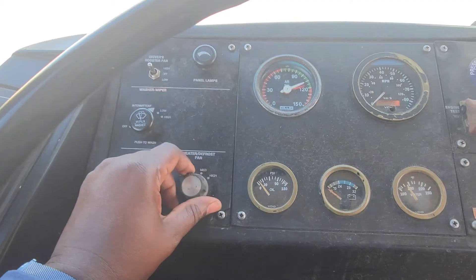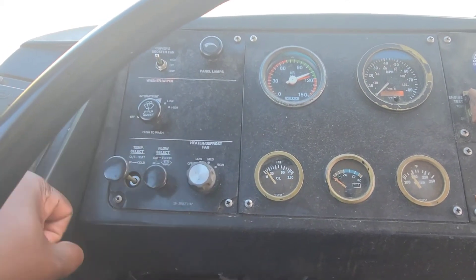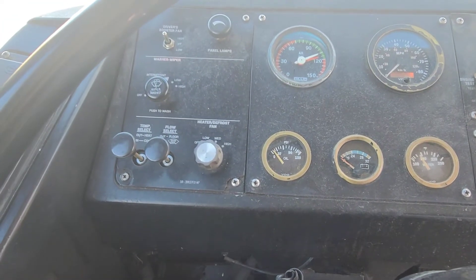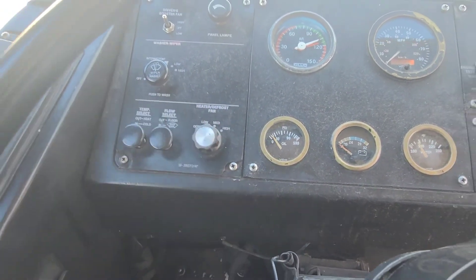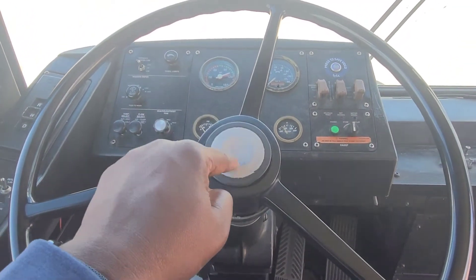The heater and defroster work on all three fan speeds. The toggle switches for the heat and floor selections are located on the left — you do not have to operate these for your actual test. The horn, when pressed, works properly, producing an audible sound.